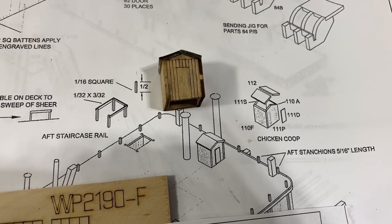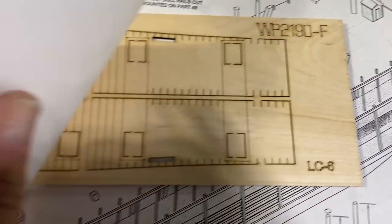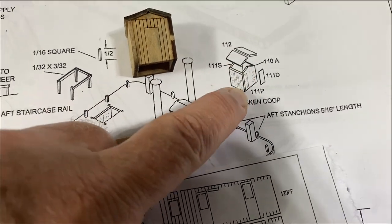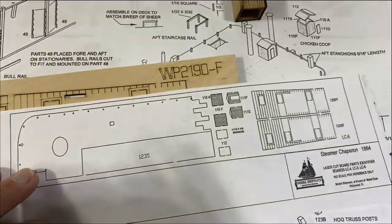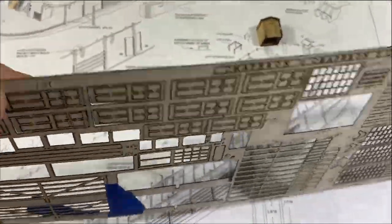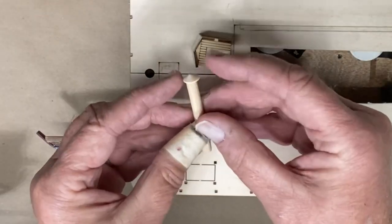One of the more challenging parts of this model — here's this little chicken coop and all these parts were on this placard. You can see everything is here except for 111D, which is just the little door that sticks on the front. It's not on this placard, so I had to search through all the placards to find this tiny little door. I should have remembered that all the doors and windows are on these very thin wood sheets — and 111D is right here. It shows the length of these stacks and a cover for the stack.